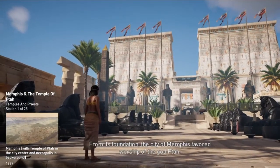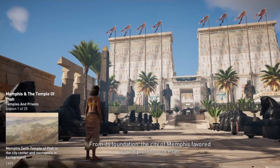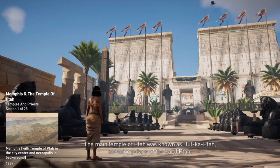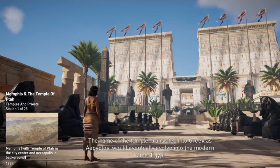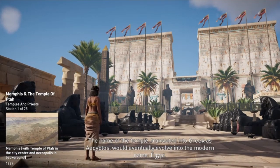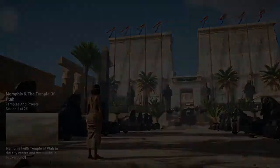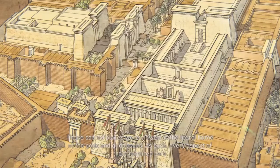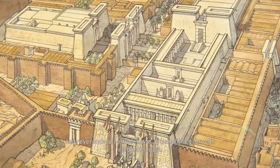From its foundation, the city of Memphis favored worship of the god Tah. The main temple of Tah was known as Hudkapta, meaning 'Palace of the Ka of Tah.' The name of the temple, translated into Greek as Aegyptos, would eventually evolve into the modern name Egypt. Temples were the center of religious, political, and economic life in ancient Egypt. These sacred places were viewed as the literal home of the gods and goddesses, and every aspect of them required care and reverence, all accomplished through elaborate ritual.